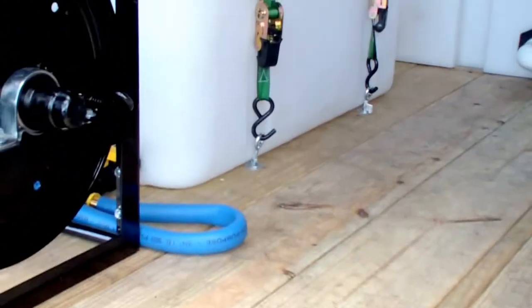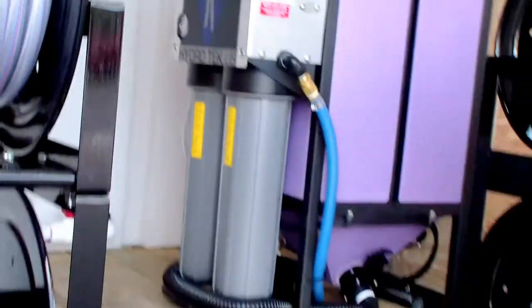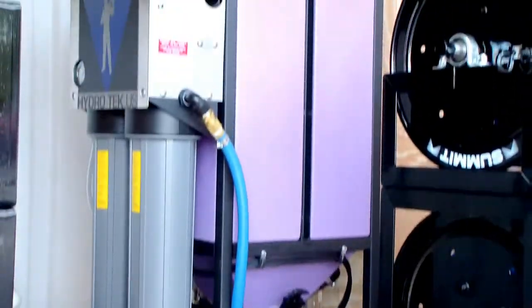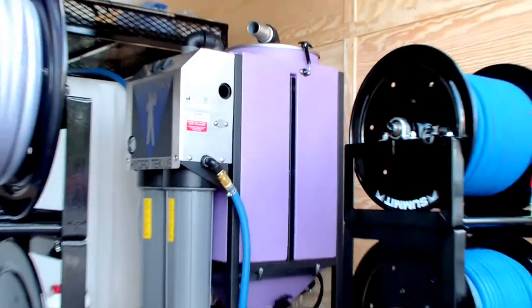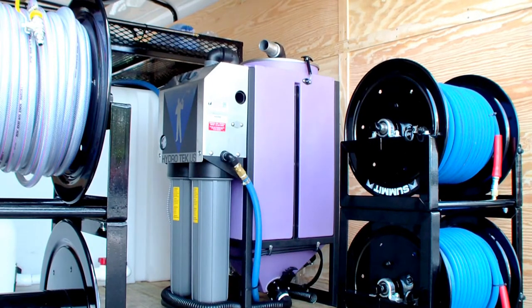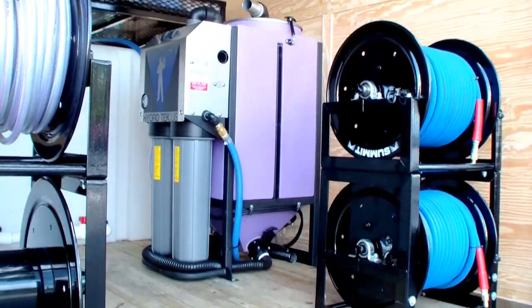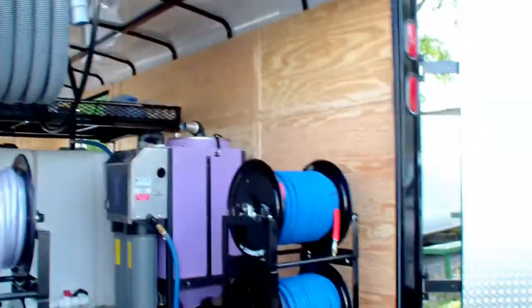It has a 50 gallon tank and also the AVV88 wastewater recovery and filtration system on the trailer. That's a six-stage vacuum recovery wastewater recycling system that'll actually pump water to the waste tank, breaking down wastewater to 5 micron, and can vacuum up to 100 feet away.